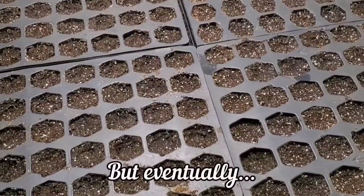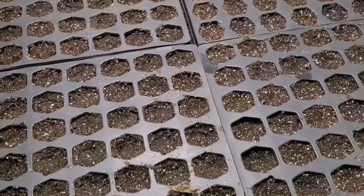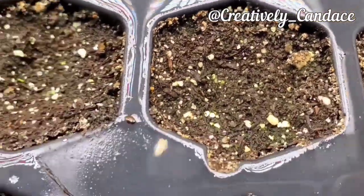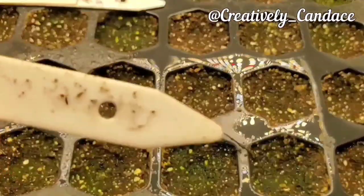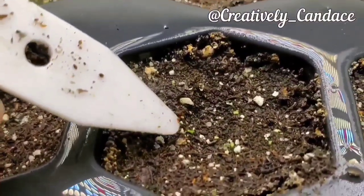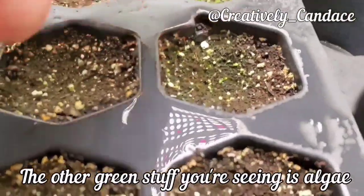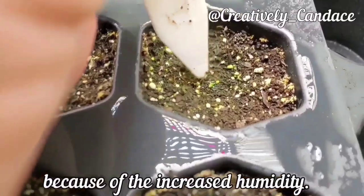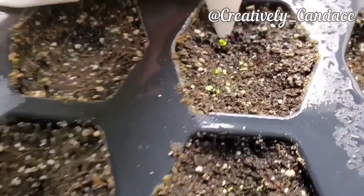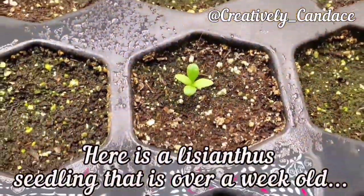I had one germinate pretty quickly and then all the rest took a little bit longer. This is one that actually took about two weeks, which is notable because a lot of things that say two weeks happen much quicker. As you can see from this clip, they are extremely tiny — I tried to show you using this little label marker just how tiny they are. You'll also notice a lot of algae. You do want to keep these pretty moist while germinating; they like to be wetter than most things. But once they germinate, you want to back off on the misting or bottom watering.